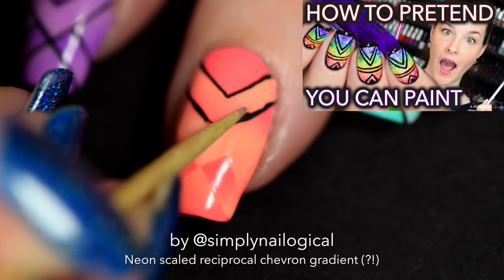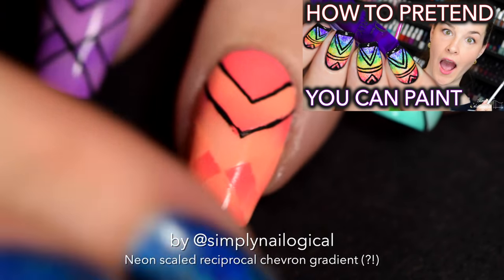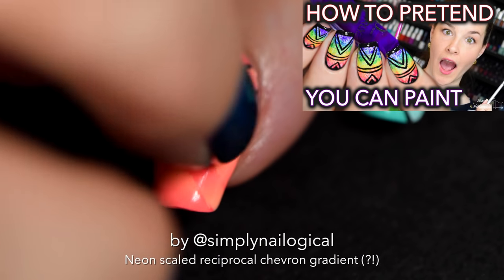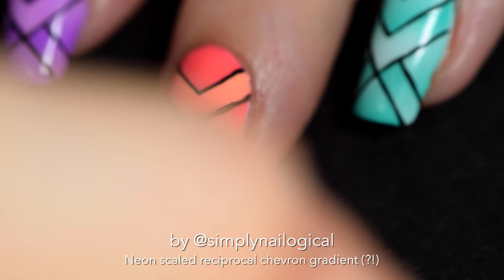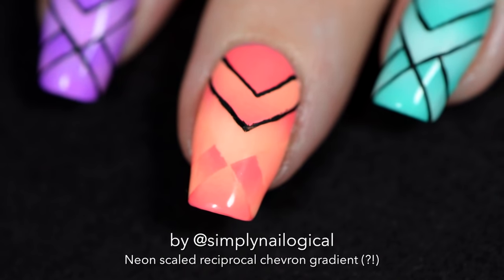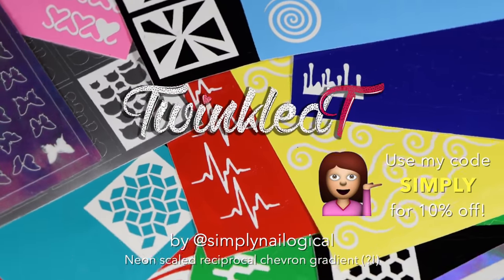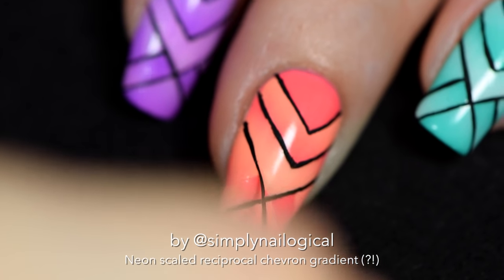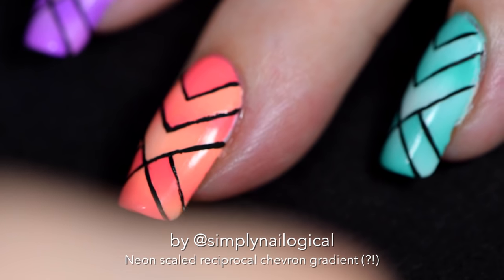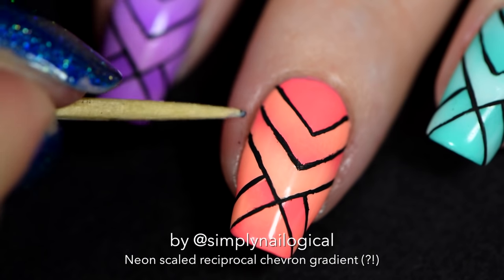In one of my recent videos on how to pretend you can paint, I show you how using a toothpick to pick off all your mistakes in acrylic paint — it's probably the best thing ever invented. Freehanding lines is the worst thing ever. I'm too reliant on nail vinyls — I'm like a nail vinyl addict. Do the best you can, not like me on camera here. Do what I say and not what I do. Don't block the camera like this either if you're making tutorials.